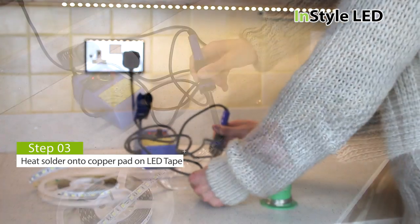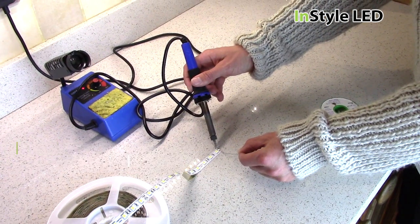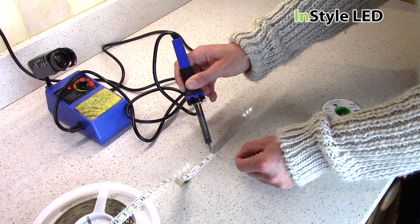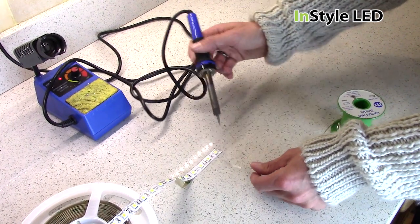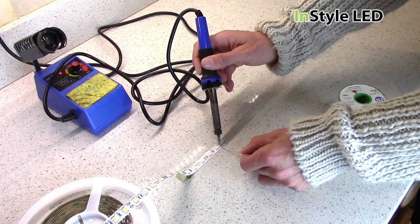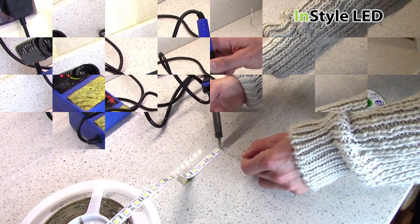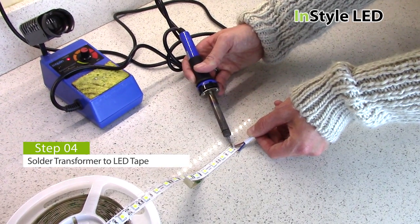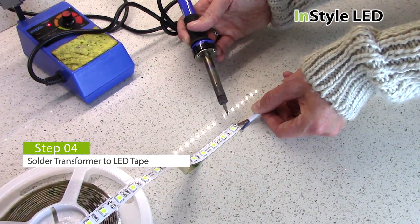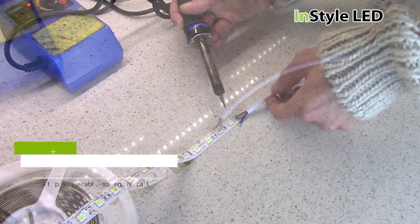Next, apply solder to the LED tape pads. Then solder the transformer cables to the LED tape. Be sure to correctly wire the positive and negative — these are marked on the LED tape.